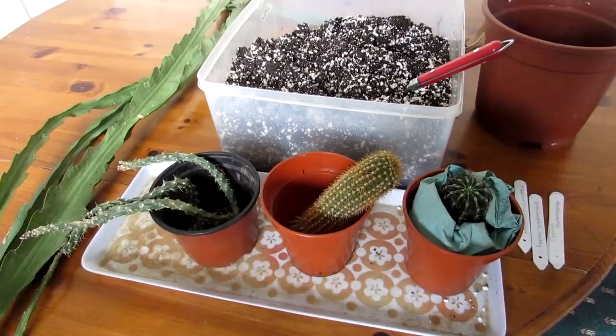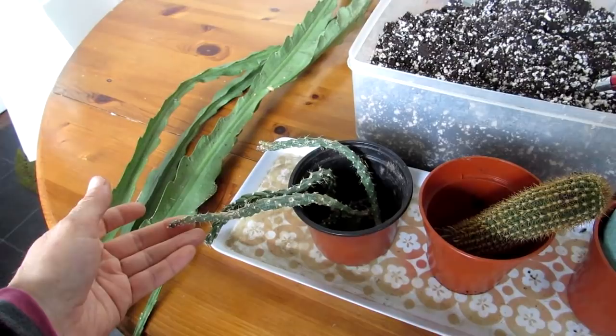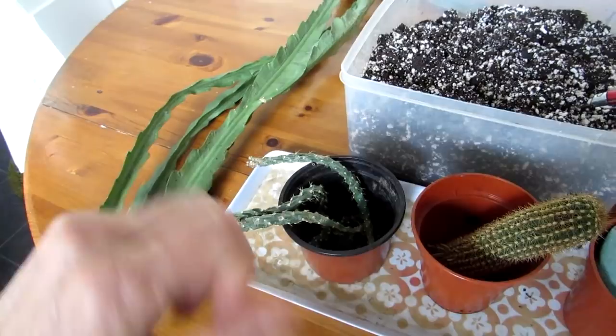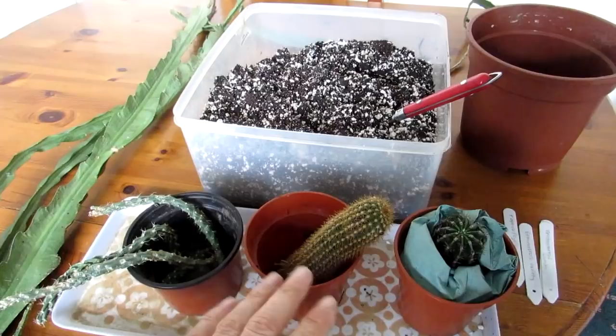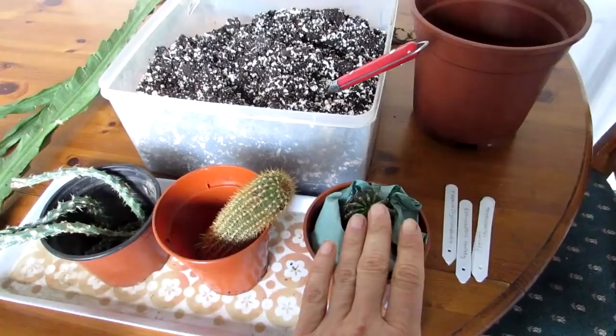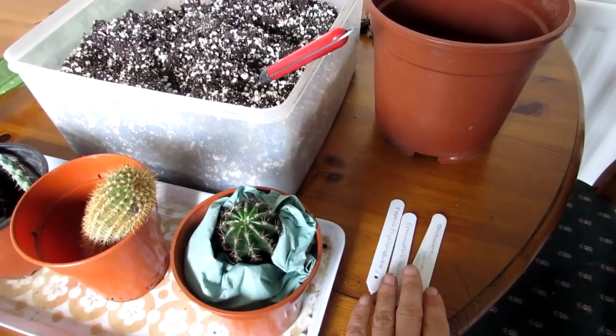Here we've got an epiphyllum - not sure the exact variety, but it's going to be a nice surprise when it flowers. This one here we think could possibly be either a tephrocactus or a cylindropuntia. Again, not sure of the type, so that's going to be exciting to find out. There's a trichocereus - again a mystery, but wonderful to find out eventually. With cacti it's difficult to ID them until they flower, as there are many hybrids. And we've got an echinopsis here - not sure the exact type but we'll get an idea when it flowers.